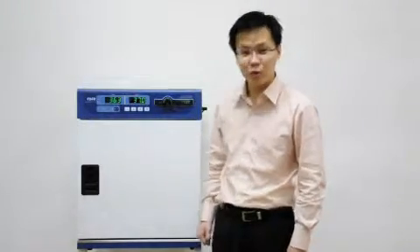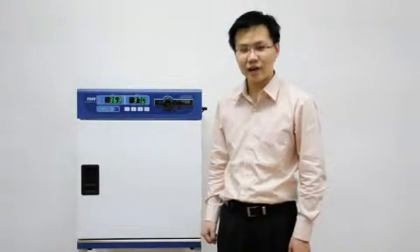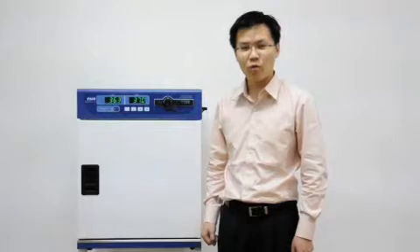Thank you for taking the time to watch this brief introduction to ESCO's forced convection laboratory incubators. These new incubators from ESCO are available in a wide range of sizes and feature microprocessor PID-based control systems with a wide range of program, data logging, and alarm functions.